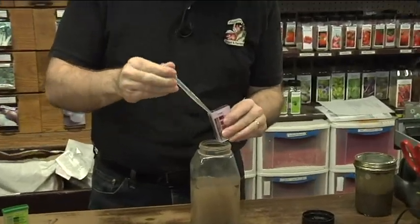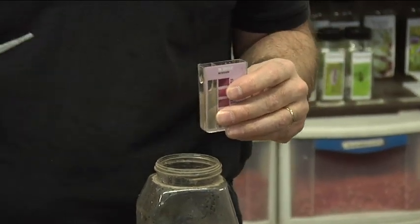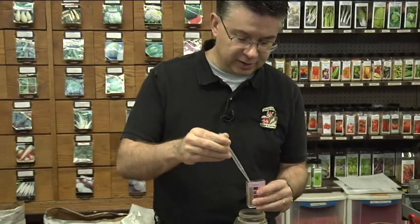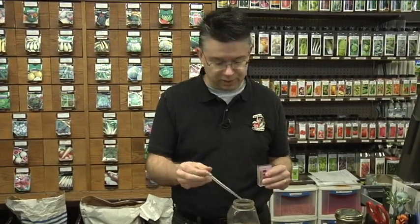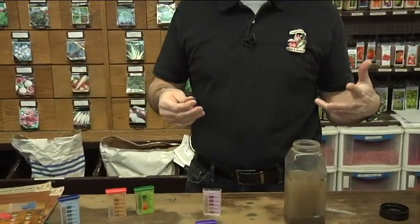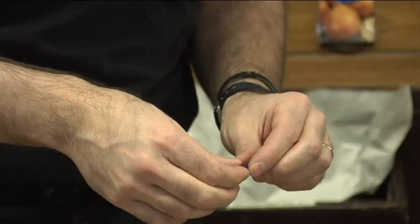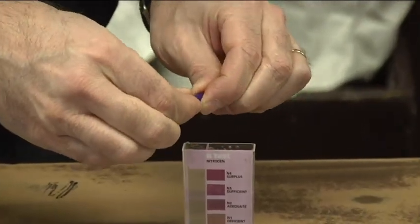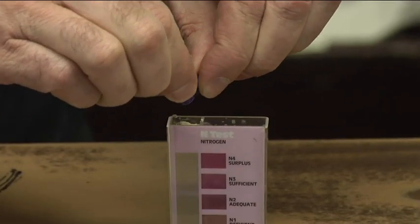Nitrogen breaks down during the wintertime. As you add organic matter — say you put compost into your garden in the fall, or added leaves and grass clippings — you've got to add nitrogen in the fall to get that material to break down over winter, because all the microbes and microorganisms in the soil use nitrogen to make that happen. You can actually deplete your nitrogen from your soil by adding a lot of organic matter. Most people's gardens are nitrogen depleted when they start growing in the springtime, which is why it's so important to fertilize in the spring.